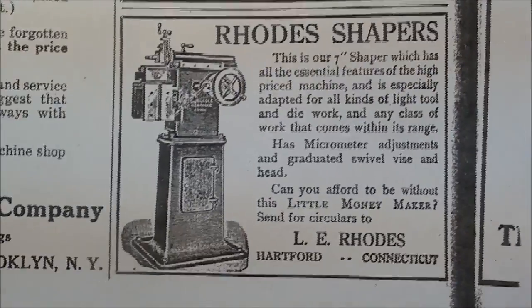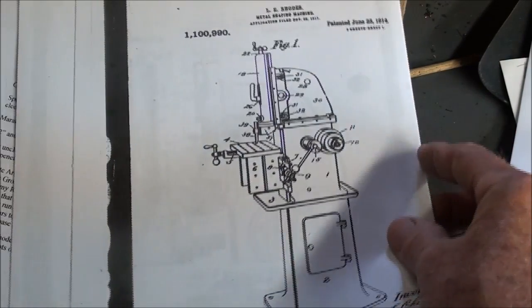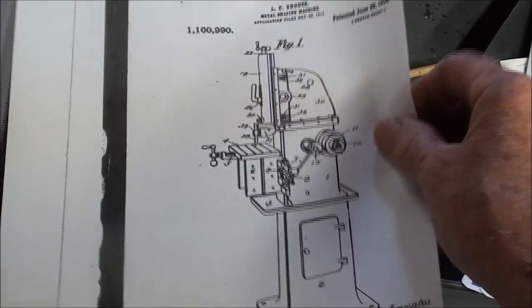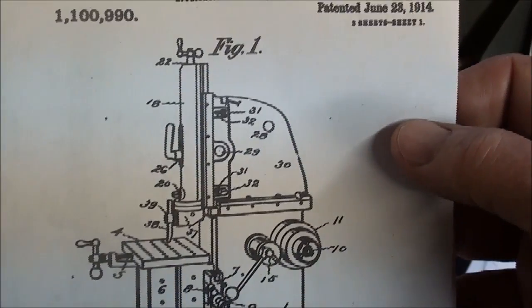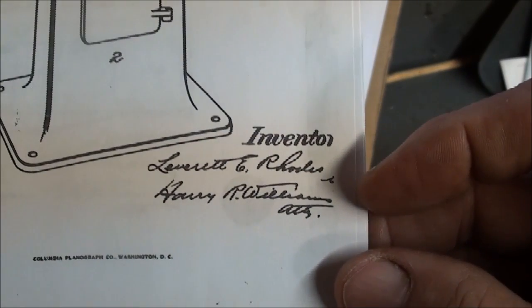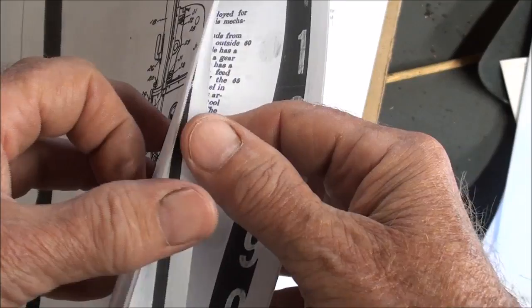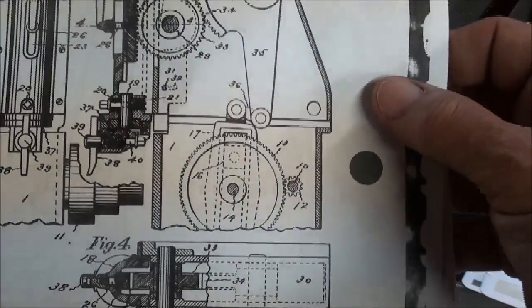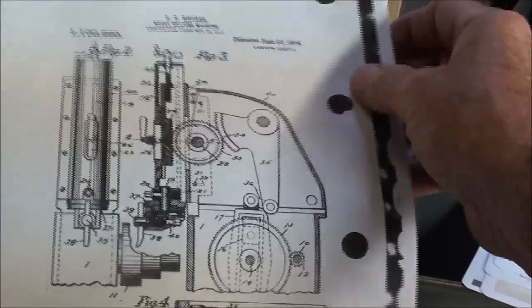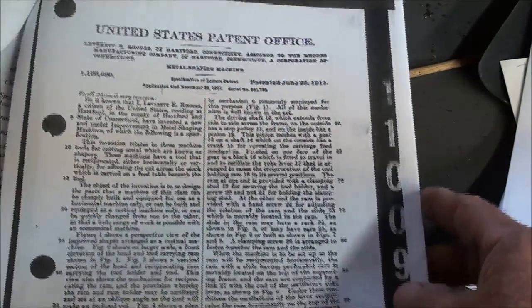There are reprints from articles in the Machinist magazine over the years featuring the Rhodes shaper, as well as other machines. There's an ad for it from 1912. Here are the original patent drawings, patented in 1914 — that was probably the attachment. The inventor was Mr. Rhodes himself; his first name looks like it might have been Leverett. Those are neat patent drawings, showing the slotter and the internal mechanism, along with the description to the patent office.